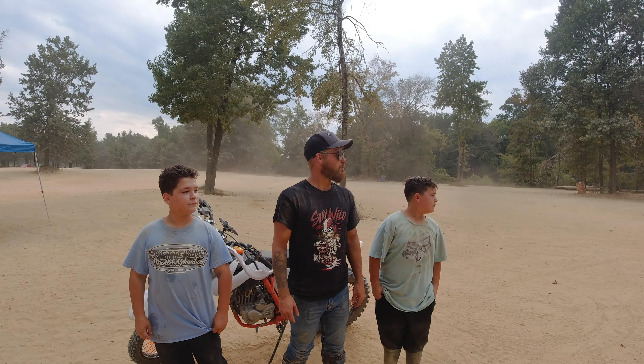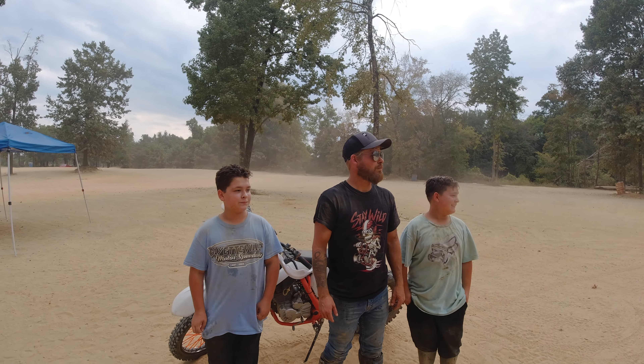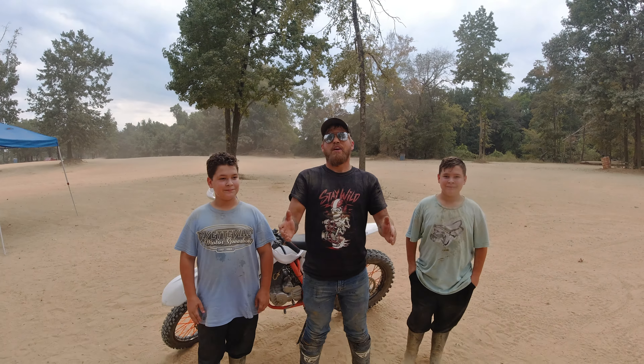I'll tune the suspension a little better and see if that helps, but other than that I've got no complaints. This thing did great and kept up with everybody else out there — I can't argue with it too much.